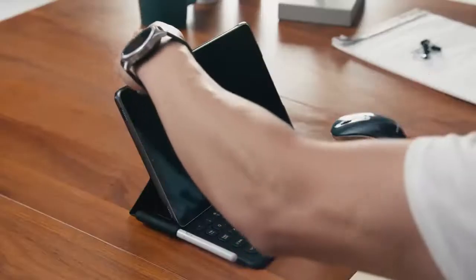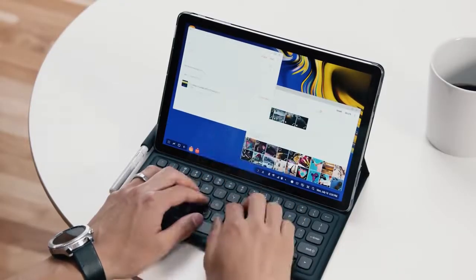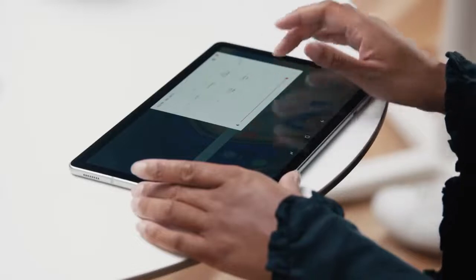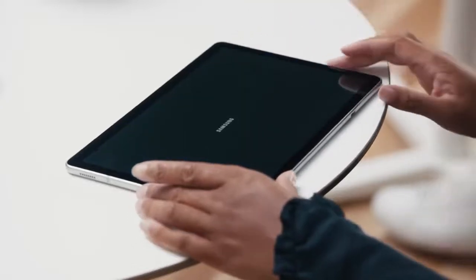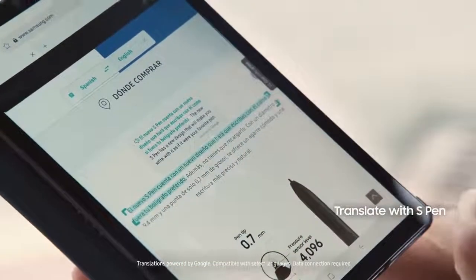Now I've just seen a drag and drop the image from a gallery into this email. Now I'll send it off to Hassan. You can also pull up DeX mode whenever you want. Even when you don't have time to sit, you can still stay productive with the Tab S4. Using the S Pen, I can translate text on the fly. I can also take notes without ever unlocking the Tab S4, thanks to the Screen Off Memo feature.